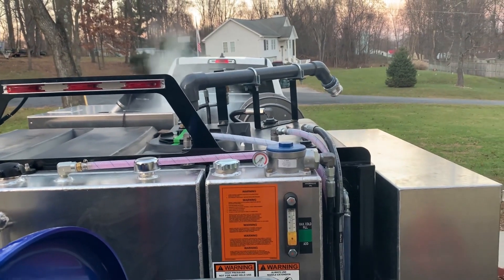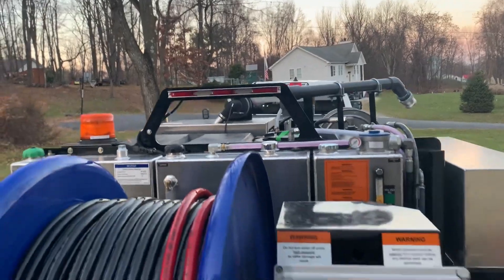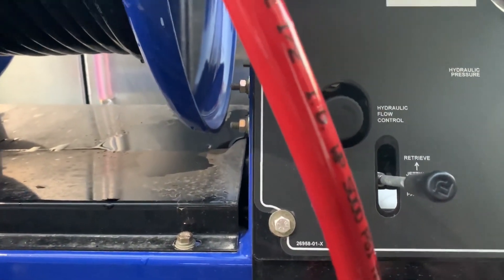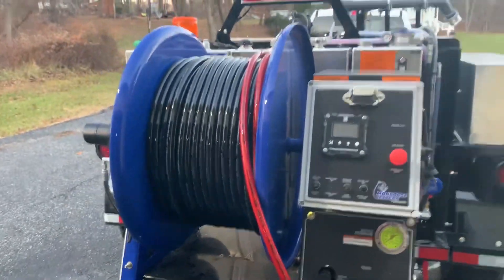There it is - we've got antifreeze through all the lines, it's completely winterized. We're on return to antifreeze, so we shut our vari-flow valve. Now since we're already hooked to return to antifreeze tank, all we have to do to unwinterize it is put water in it like you would when you're ready to jet.